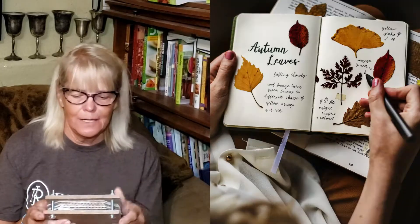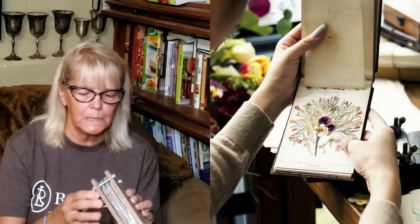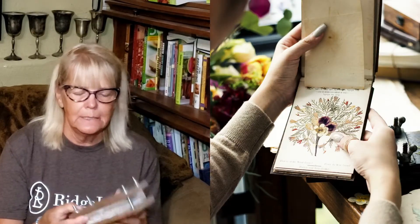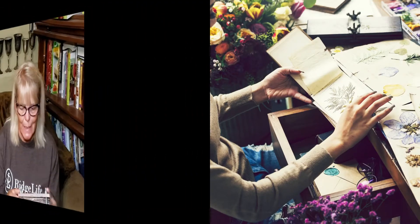Well hello everybody, and today we are doing the drawing for the little flower presses that I made. I showed you how I put them together - Joe had cut the wood for me and drilled the holes. It's just a fun easy project for people to do, and I made three of them. One of them I said I would give to my members.